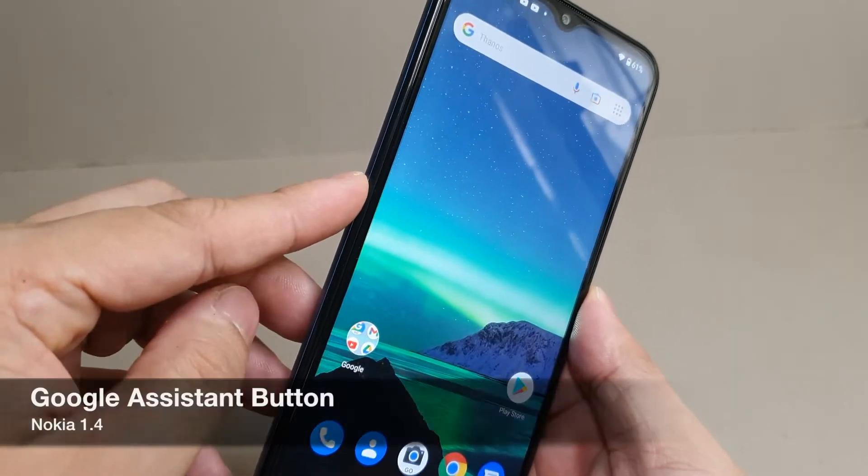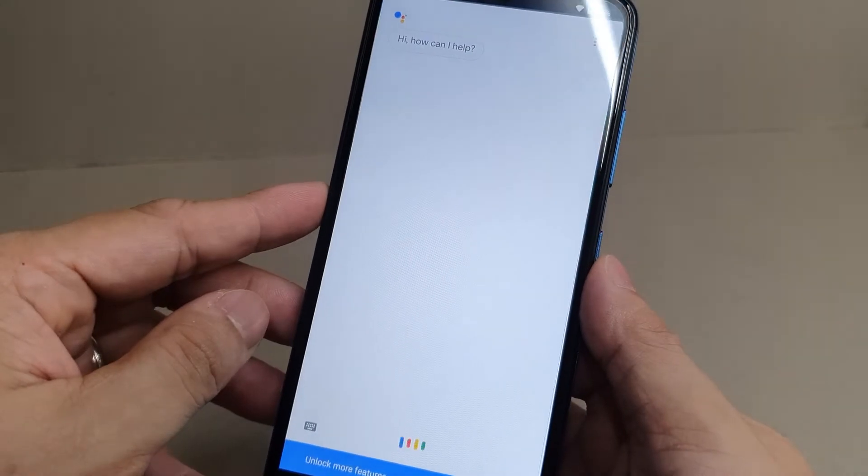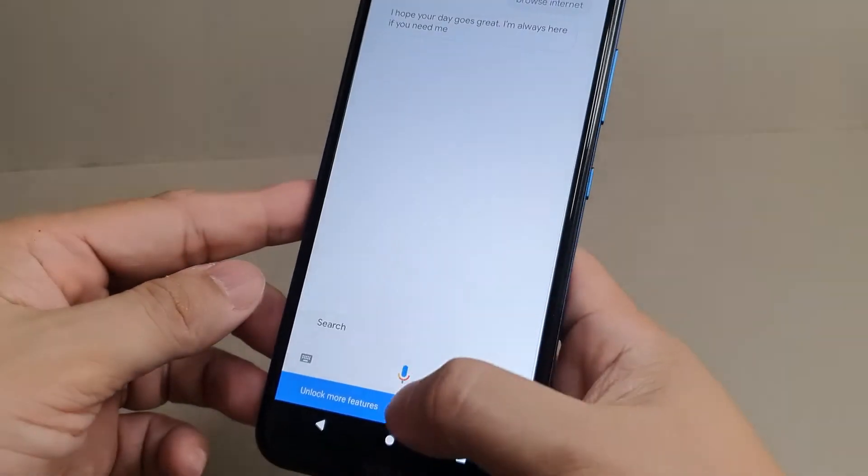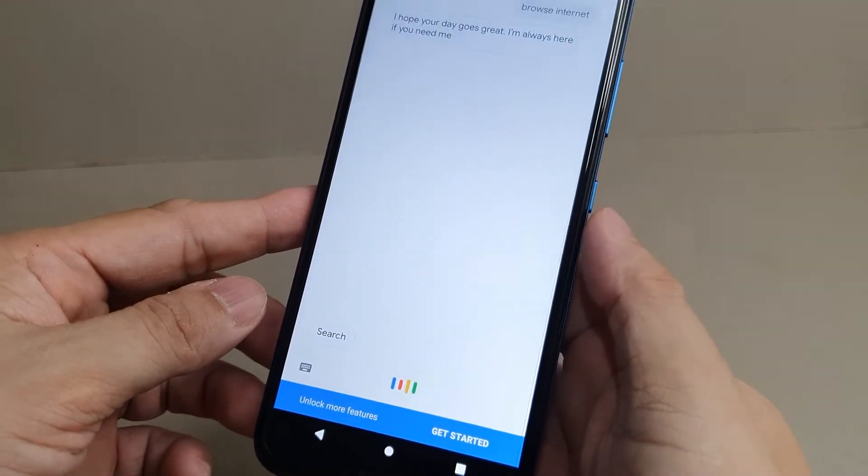There is a dedicated Google Assistant button on the left side. By pressing it, you can command it to trigger apps, ask all kinds of questions, make plans, or search what you need.